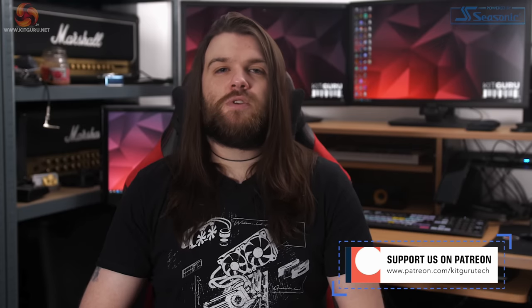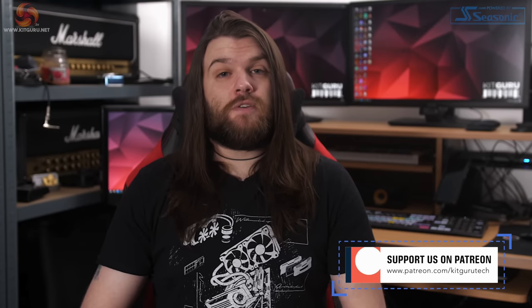That's all from me on the ASUS ROG Fusion 2500 headset. Let us know what you think in the comments below, and don't forget to like and subscribe — it really helps the KitGuru channel out. Hit the bell icon to be notified when we upload, and follow us on social media for the latest updates. Thanks for watching.